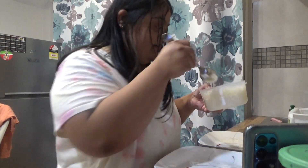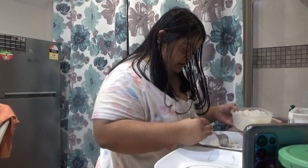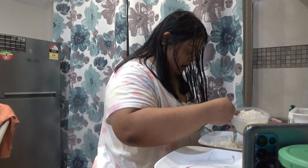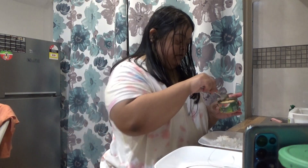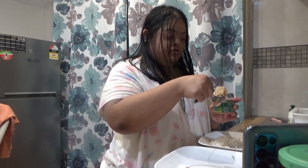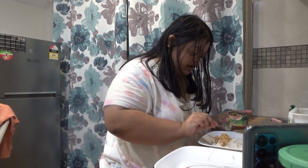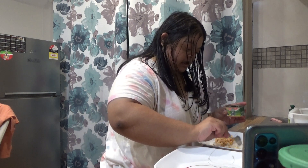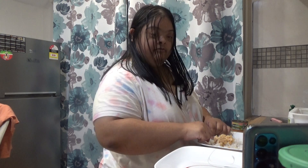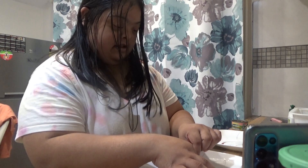Now we grab the spoon with a tiny bit of rice, just a tiny bit. Grab the spoon. Because the juice is already in the salmon, so you don't have to drain it or anything. And then we get the rice paper — that's what it's called.